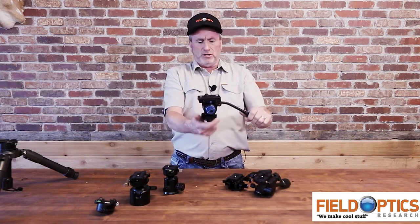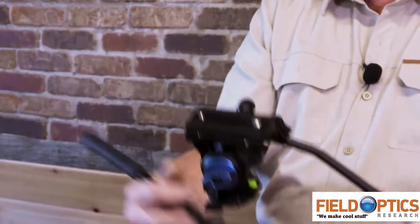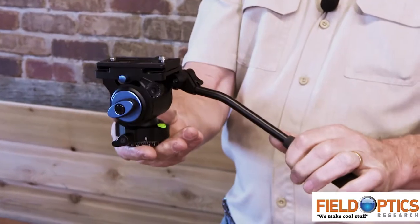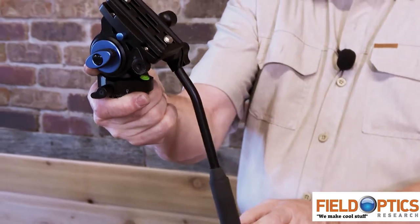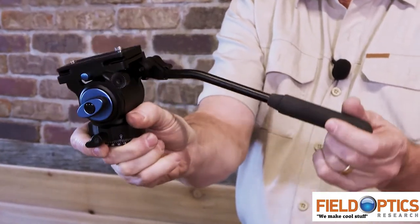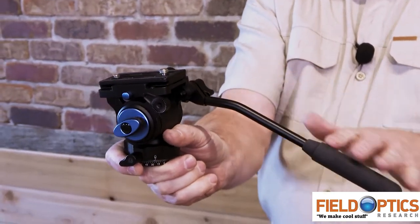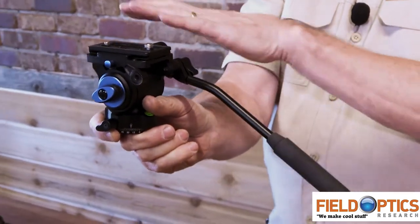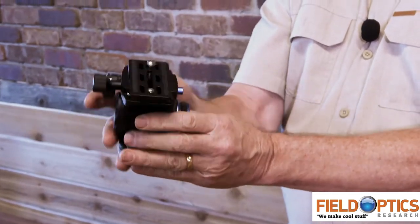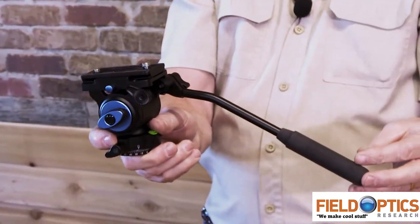Similar to a pan head is a video head. You'll notice it's quite a bit taller — about three and a half inches tall. The difference between a video head and a pan head is this: internal to the mechanism are a series of springs or counterbalances, so this head has a tendency to automatically want to return to a horizontal home position. In the video world, that's important because it gives you much smoother motion and action. This head is fully rated for any size weapon you want to shoot with, but is also ideal for optics, long lens photography, and binoculars.